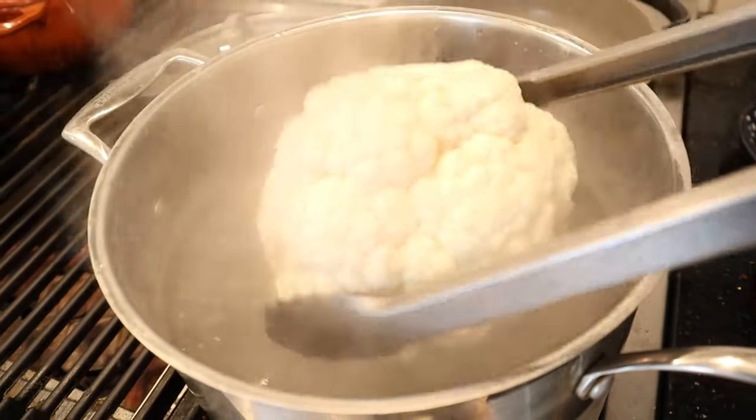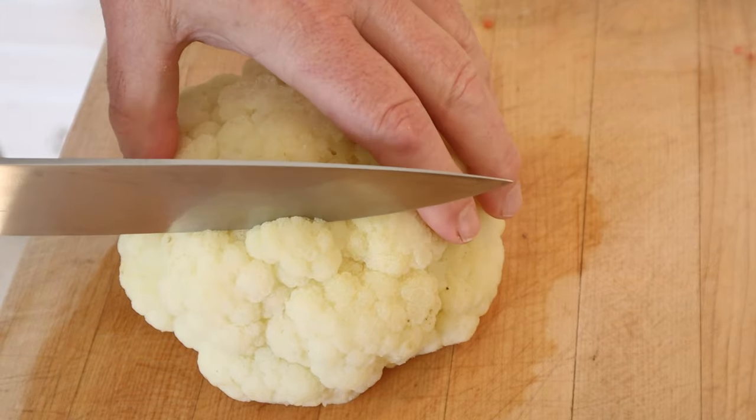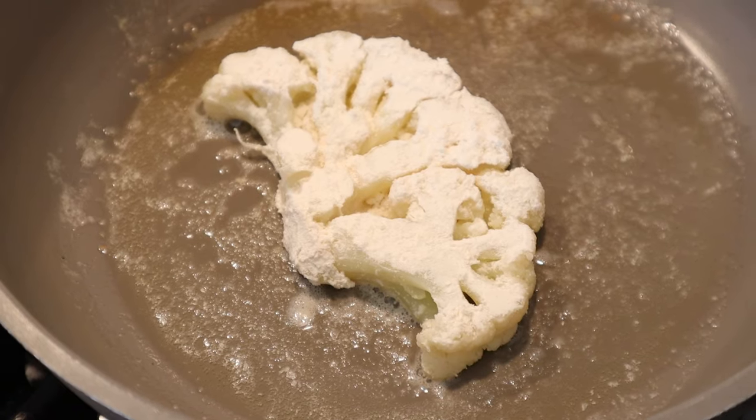We kick things off by boiling a head of cauliflower. Now we're gonna rest for a minute or so. Now we have to cut slices from the head. Now we dredge it in flour, then we sauté it in hot butter until browned on both sides.